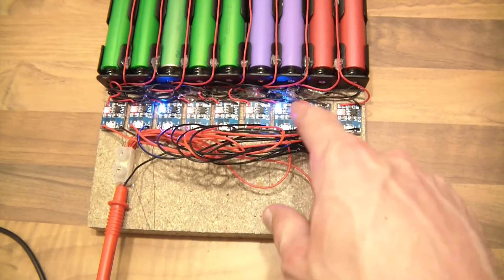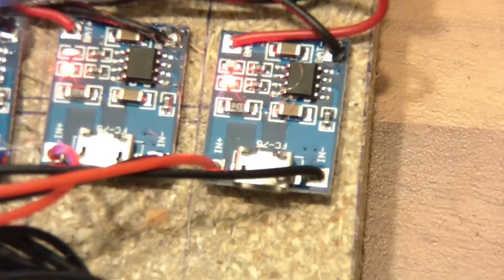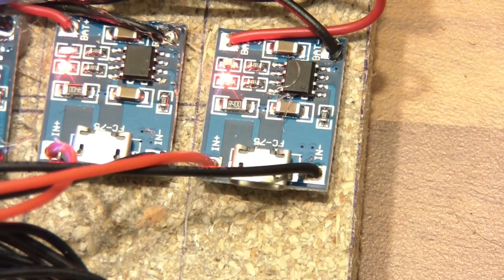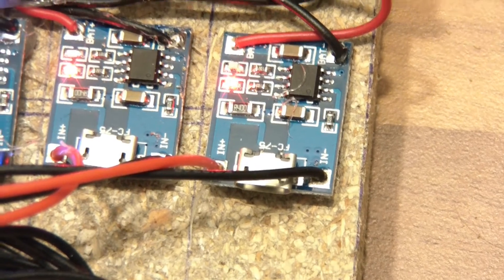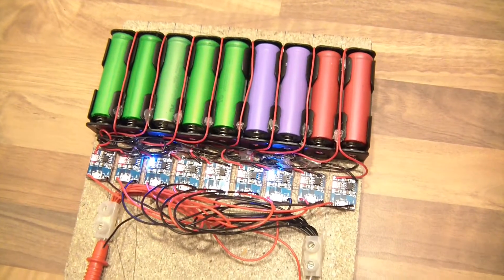Counting them out: one, two, three, four, five, six, seven, eight, nine. Yeah — I bought ten of these little boards, but within the first day it seems that one of them was dead on arrival. So that brought the total down to nine as you can see here.